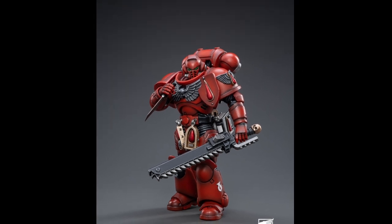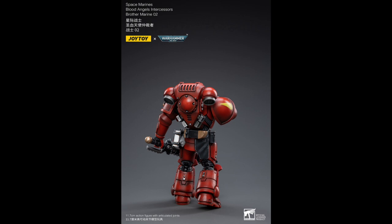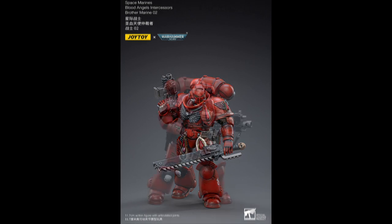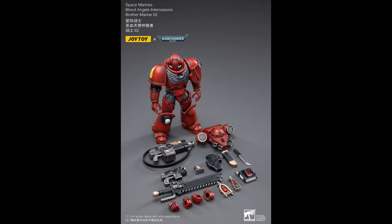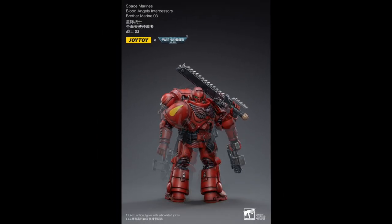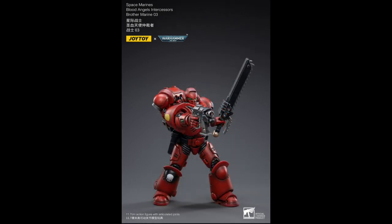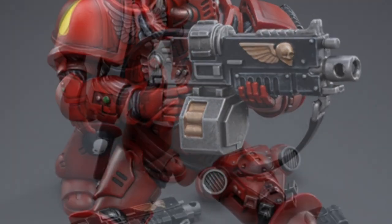Next up, with an additional knife to his loadout, and first of the three army builders, is Brother Marine Zero Two. This will probably follow suit of the as yet released Imperial Fists, where you can buy each figure individually. Brother Marine Zero Three is exactly the same as his Zero Two brother, but without the additional accoutrements — probably the best out of the lot to start off as a base for a custom.